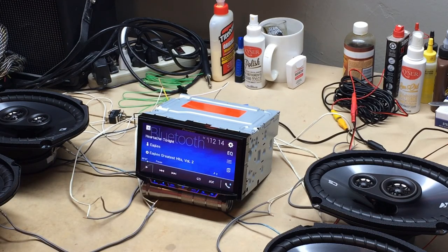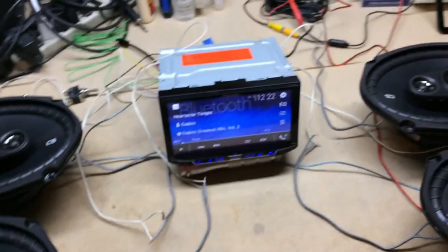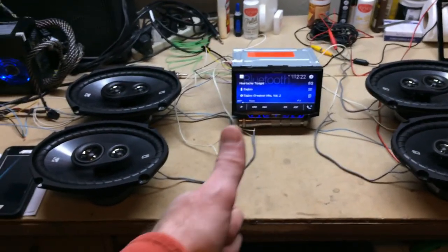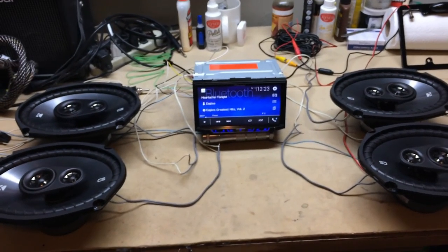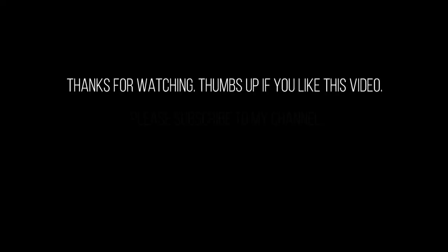You've got different EQ settings in here — you can do custom settings, all kinds of stuff. I've got to look at the documentation for the radio. If it's like my other Pioneer stuff, there are lots of different settings you can do. Anyway, that concludes the testing of everything. Everything seems to work fine. Thanks for watching — check back with the channel soon. If you like the video, thumbs up, subscribe, comment, all those good things. Talk to you soon. Bye.